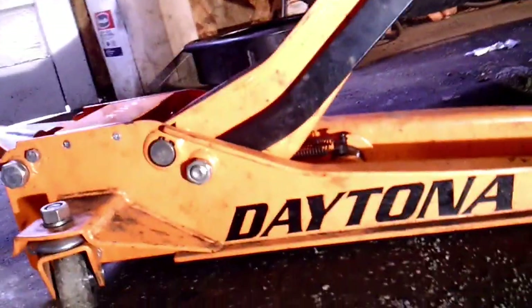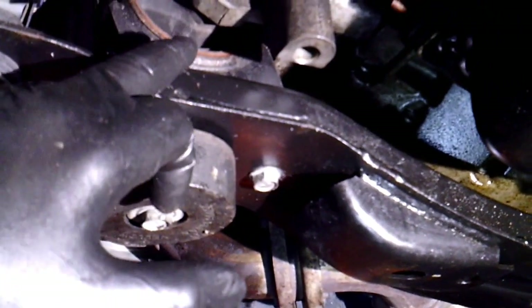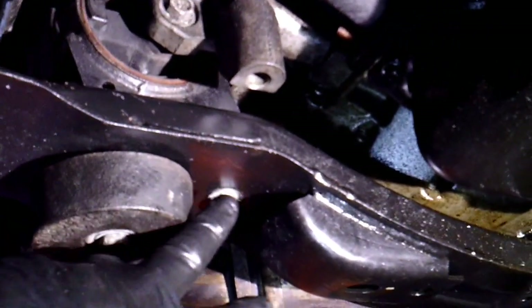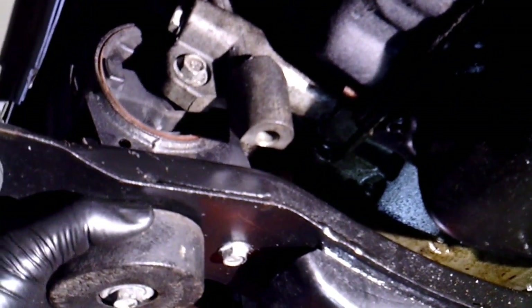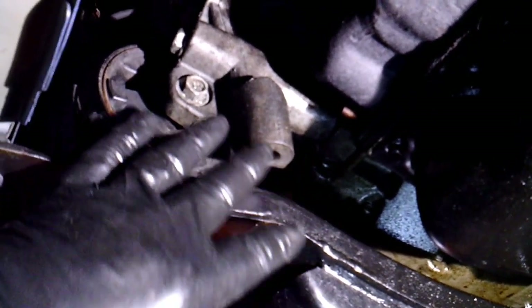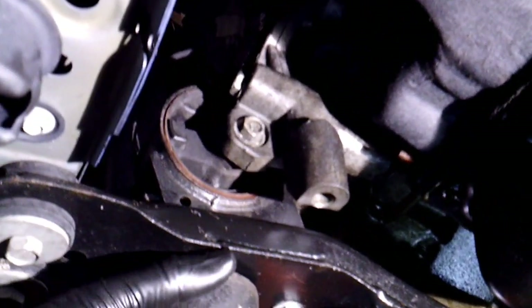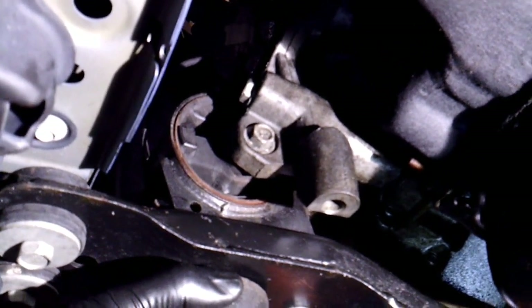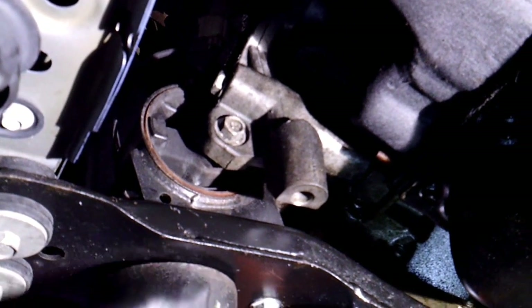One thing I will point out finishing up the motor mount — I did have to use a block of wood and a jack to raise the engine up only about an inch or so, just to get the motor mount lined back up with the two holes on the bottom and the middle hole. You'll probably have to do that — just jack it up a hair. Start all the bolts loosely, and once you get them all started, go ahead and torque them down. Now all we've got to do is put the battery back on.